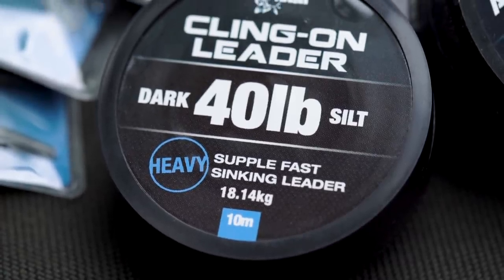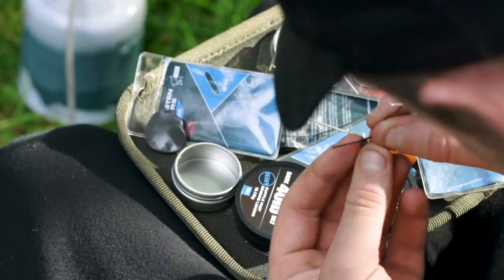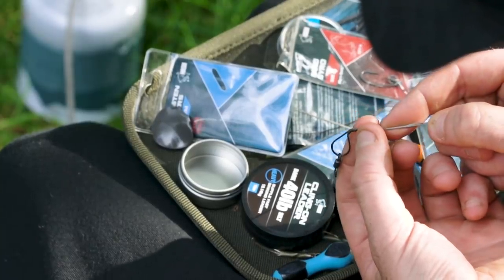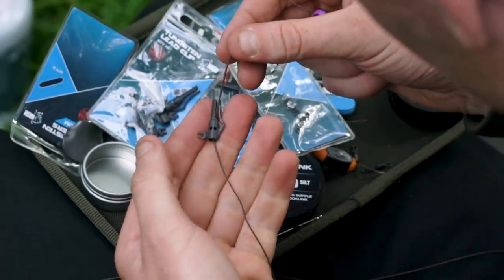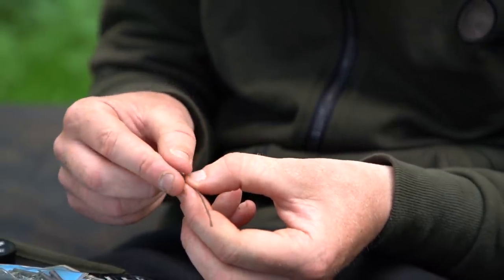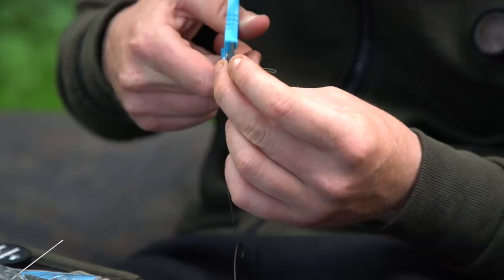For the lead setup, I take my spool of Klingon leader material and a splicing needle. I go through the centre of the Klingon and splice a small section, popping the needle out the other end. Before completing the splice, I thread on a quick change uni swivel, then make my loop and pull the needle back through the Klingon to create a perfect loop, pulling it back through itself and pulling everything down tight. I then thread on a tungsten lead clip followed by a tungsten tail rubber, before splicing the other end to form a second loop, and cutting off the tag end.